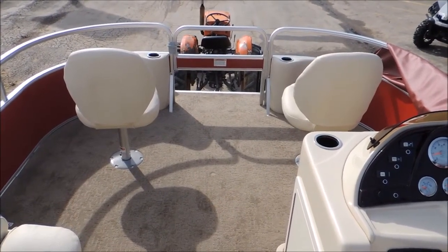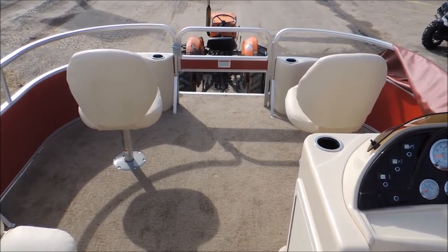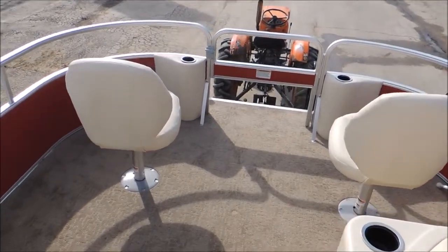Hey guys, Jeremy here at Cowtown. Today we're gonna be taking a look at our Sun Chaser 8520 Classic Fishing Pontoon. This boat's got some really great features.